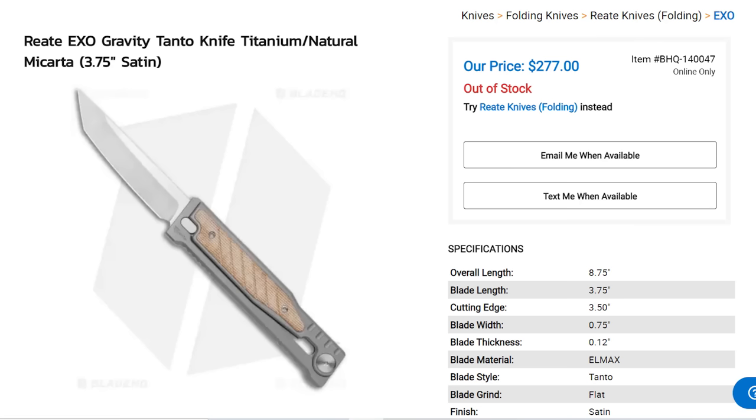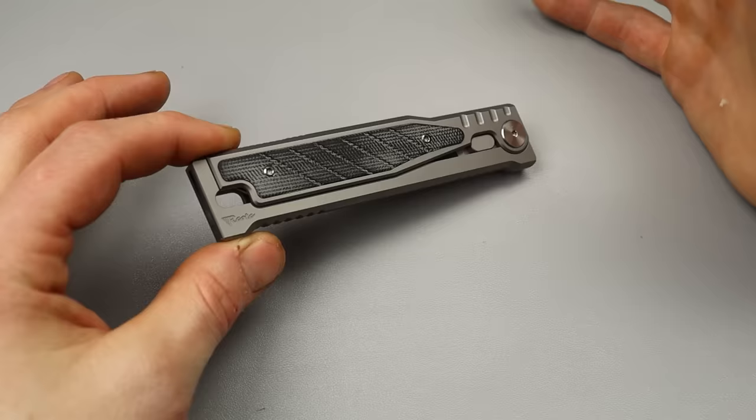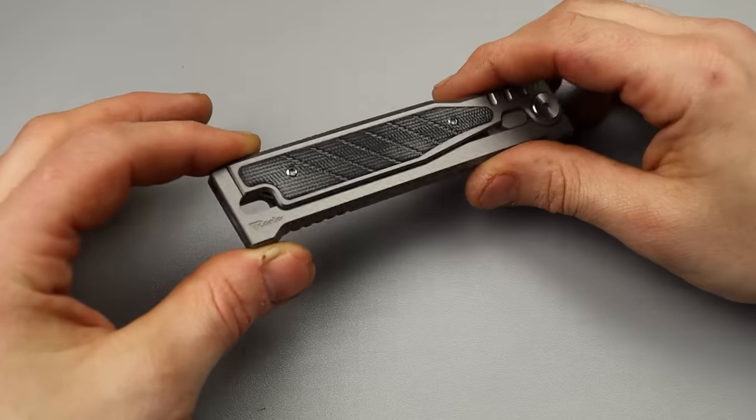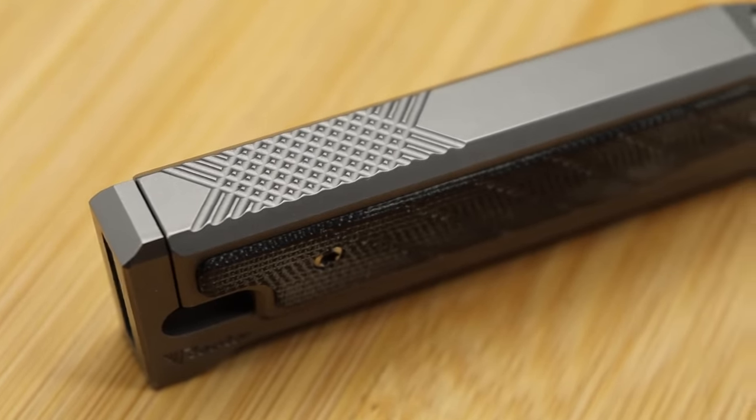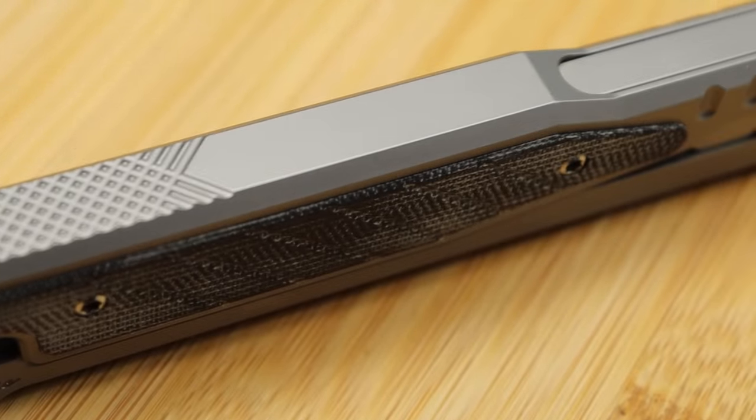These are possibly some of the most illegal knives to carry. In most places you can own them, you can have them, you just can't carry them. Now, in some places you can.